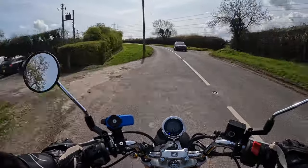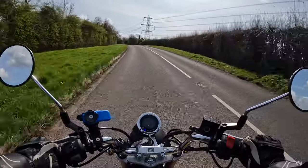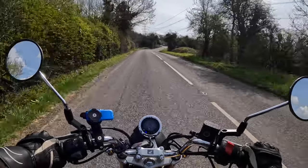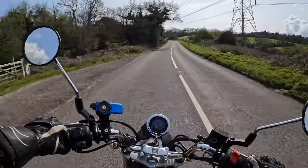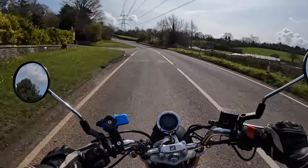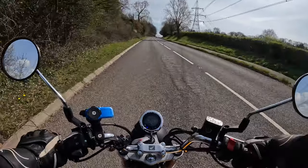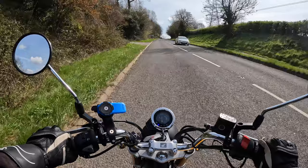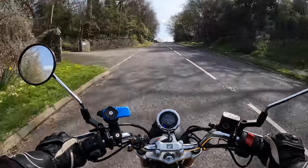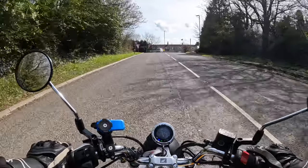We're going up quite a hill here, and you have to bear that in mind like you would with any 125. But work the gearbox and it'll be all right — it's holding 50 up the hill quite happily. It changed down to get to the top, but that's absolutely fine. This bike is not about speed. It's about having fun — I think that's what I'd put it under.